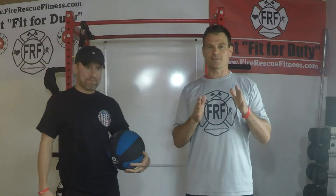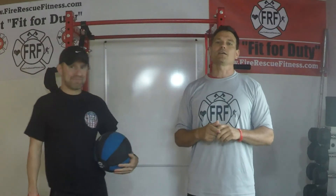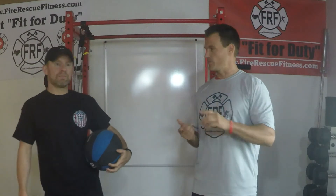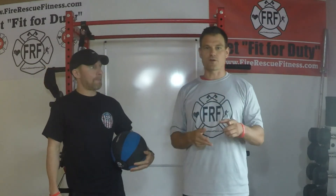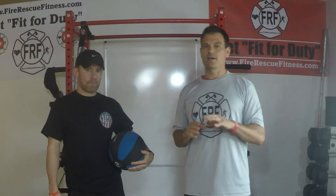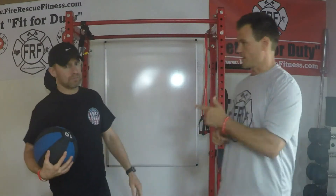Hey everybody, Aaron Zamzo, FireRescueFitness.com. Today I have Ryan Walseth, one of our FRF trainers. He's going to do an active movement for you — an active warm-up that you can use before a workout, before training. It's very quick, very easy. It will warm you up through every single plane and will help you get more mobile and reduce some injuries. Take it away, Ryan.